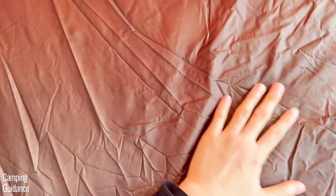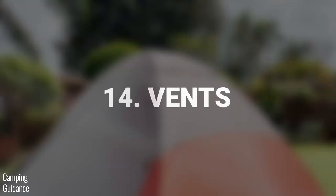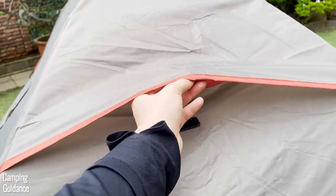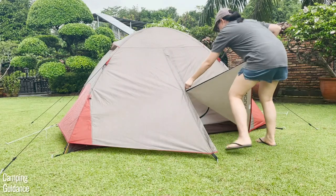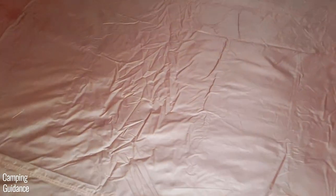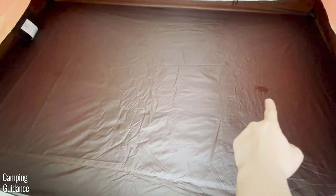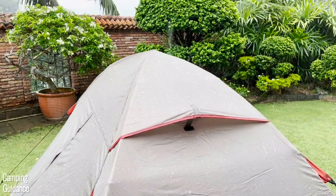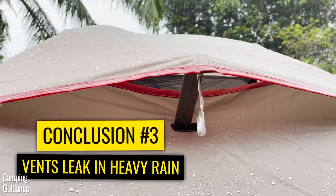As for the rest of the tent — the flooring, tent body fabric, and mesh — there was no leaking at all. There are two rainfly vents at the very top of this two-person Lynx, each with a velcro kickstand. I left them open during the heavy rain test, and afterward found two puddles of water in the middle of the tent coming from those open vents. I recommend shutting the vents in heavy rain. I also think the vent position could be improved — they should face more downwards, even vertically, and they're only accessible from the outside.